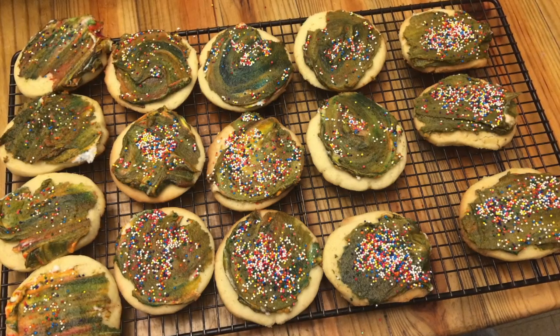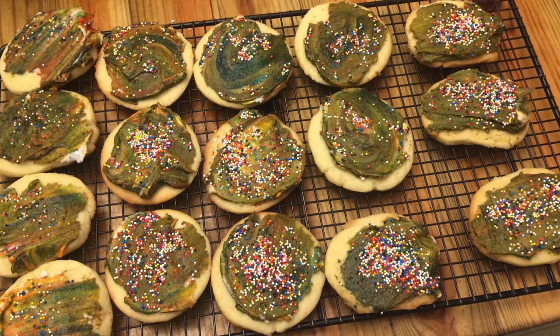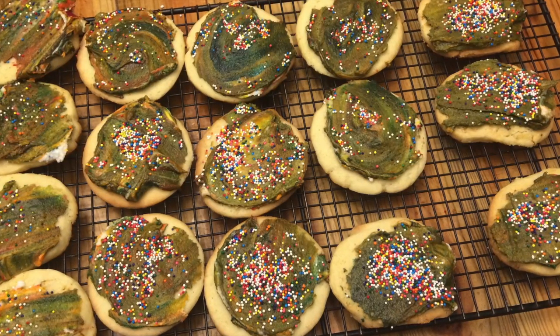I'm going to show you how to make sugar cookies. You can make these with or without frosting, whatever you prefer, and I will show you how to make frosting for these sugar cookies.